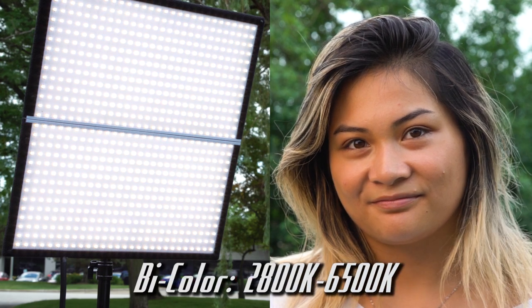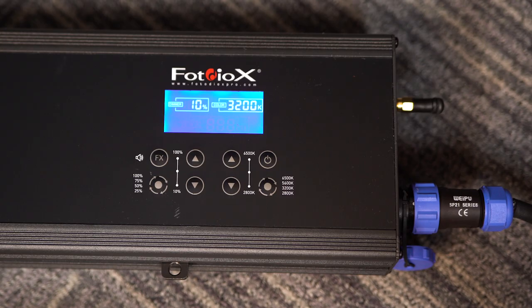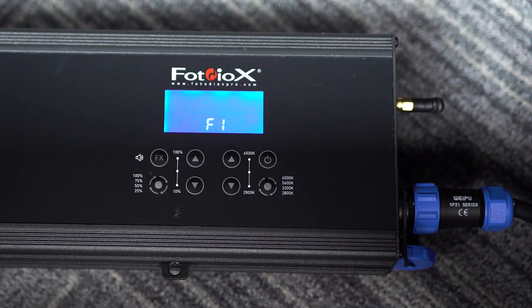The bi-color versions are adjustable from 2800K to 6500K for a cool to warm look, and are dimmable from 10 to 100%. They also include special effects modes like strobe, great for adding lighting effects to your videos.